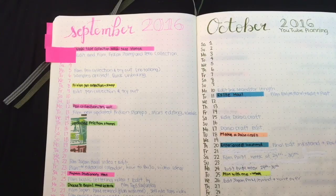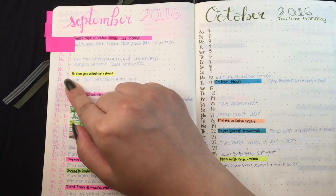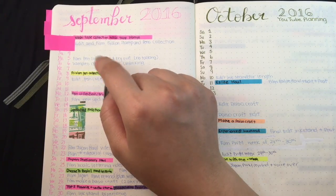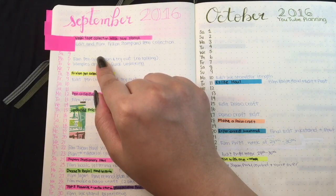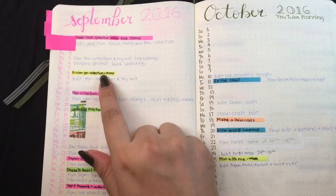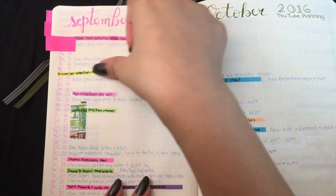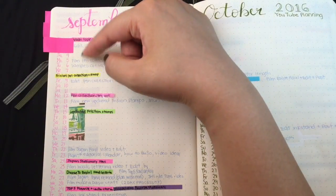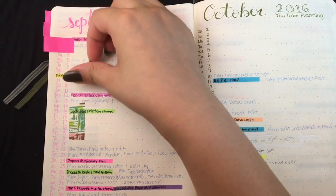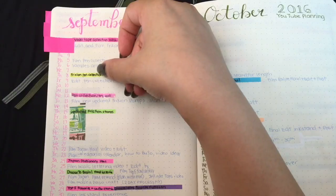Here I have each month written in a bullet journal style where each line has a day, and I try to keep track of things I will do. It's better for me to write the scheduling information in a Frixion pen so I can erase it. I take a sticky flag for a planned video and stick it on the date I'm planning to post, writing in pen which days I wanted to film or edit. When I actually film, edit, and post it, I move the flag so the date is revealed — that becomes when it was posted.